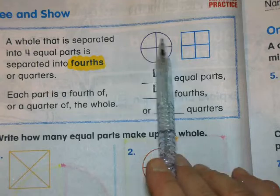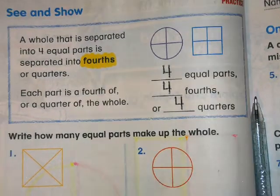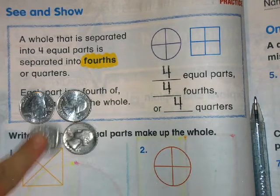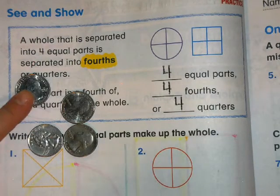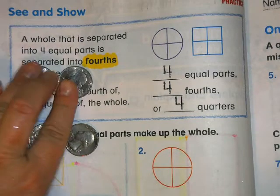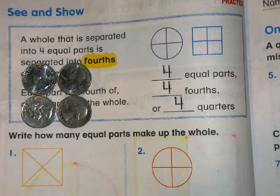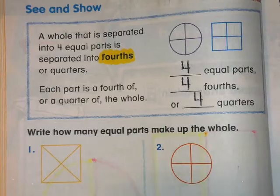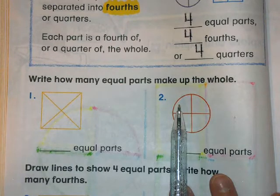So this is one quarter, two quarters, three quarters, four quarters. Since we're talking about quarters, I have to show you — here's four actual quarters, and four quarters make a dollar. So this is one quarter of a dollar, two quarters of a dollar, three quarters of a dollar, and four quarters of a dollar — the four quarters would be the whole thing. Each part is a fourth of, or a quarter of, the whole.